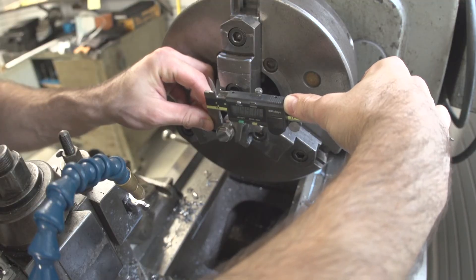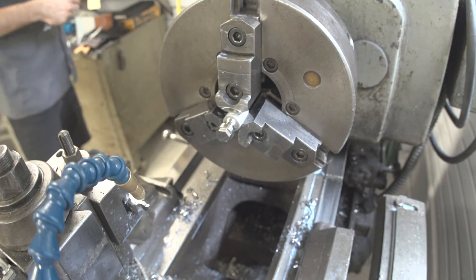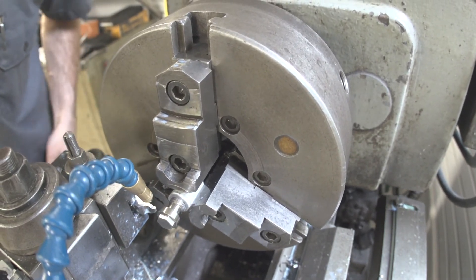Four forty-one. Target was four thirty-three. Yeah — eight more to come off.